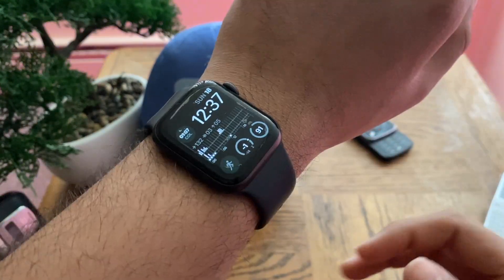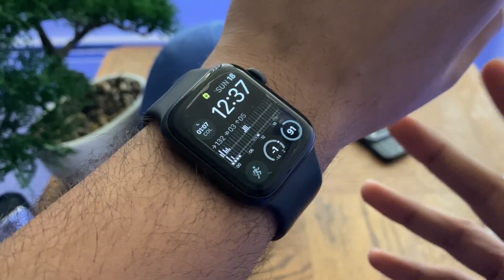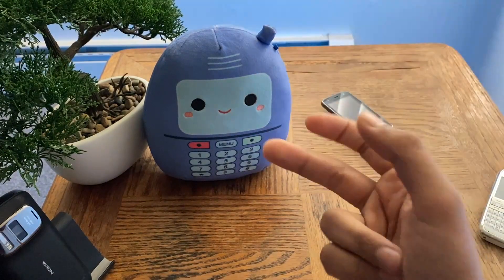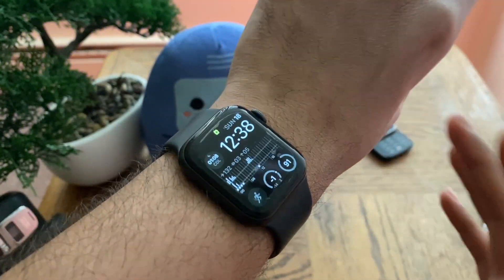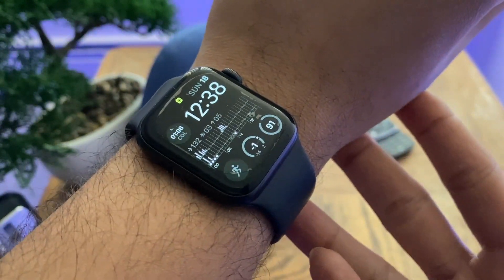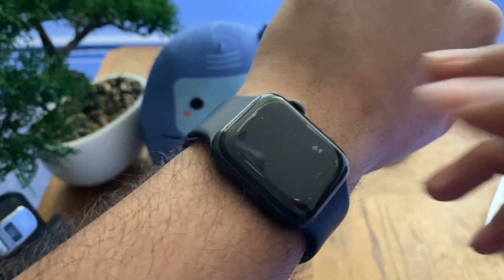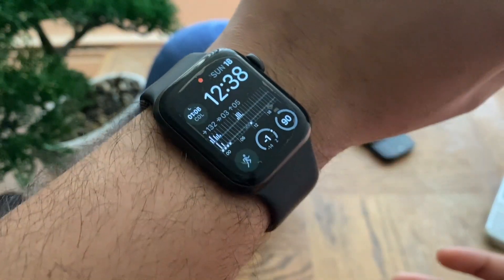Just a disclaimer first: some of the features I'll be mentioning don't apply to all older Apple Watches. For example, the Series 4 and below do not have the always-on display — that was a feature that came with the Series 5. Also, this may not only apply to Apple Watches; you could apply these tips to other brands such as Samsung smartwatches, Fitbits, and others, as some of these features exist in other brands of smartwatches.